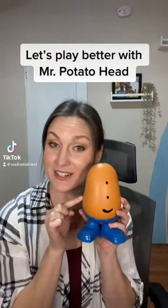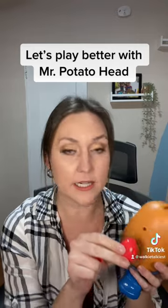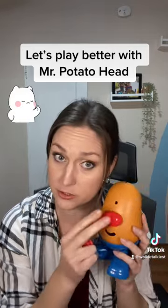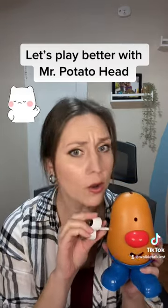Let's play better with potato heads. Instead of this — where's the nose go? Put it in. Oh, that's not where it goes. It goes here. Yeah, you gotta push it in. Push, make sure it's straight. That's right. Now, where did the eyes go? No, not there.